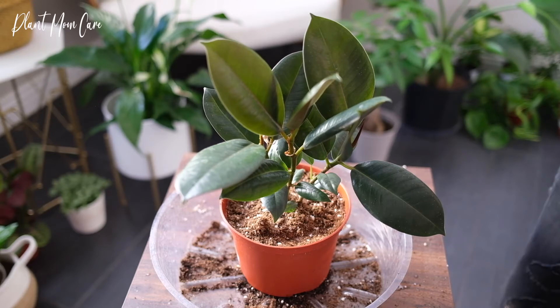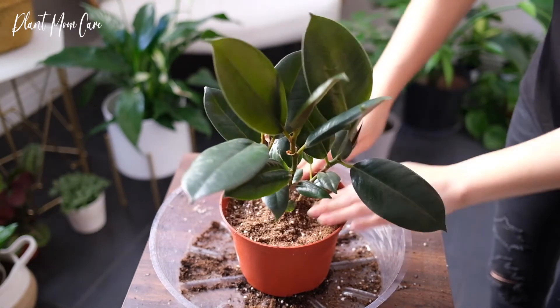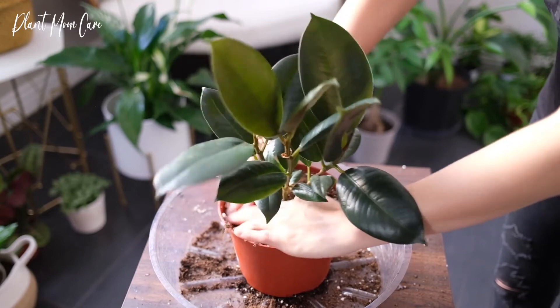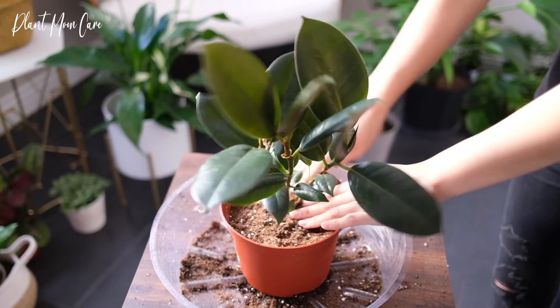Remove dead or faded leaves to boost new growth. The plant doesn't need to be pruned unless you want to shape it. Wait for the plant to reach the desired height before pruning off the top growth — the plant will then start branching out and you can begin to prune into the shape you like.